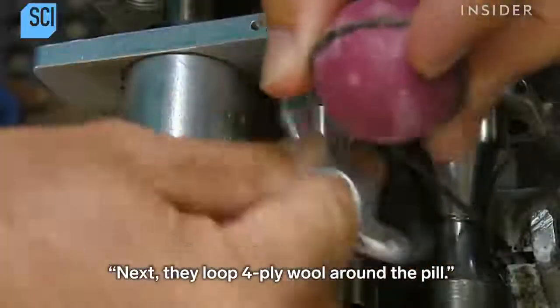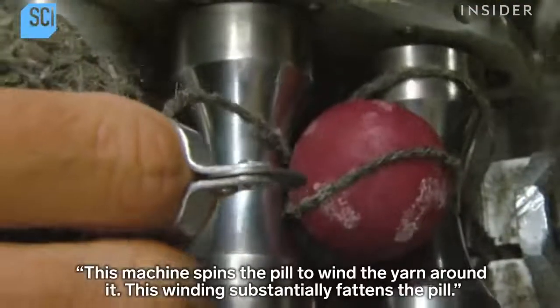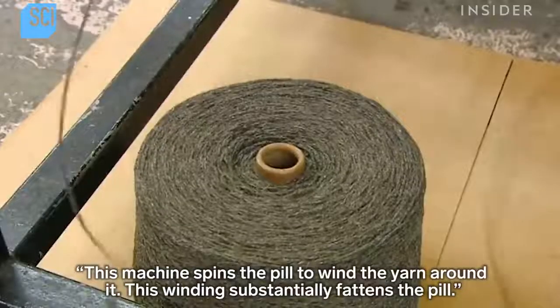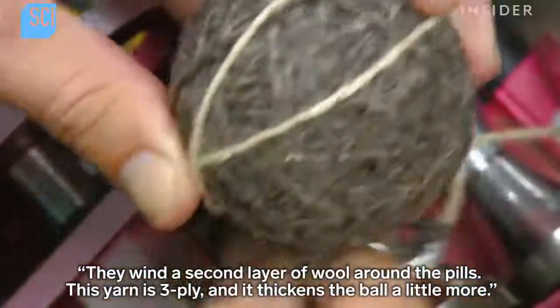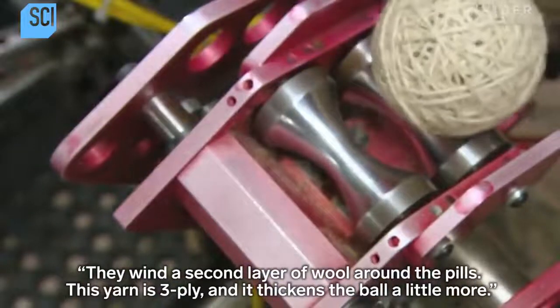Next, they loop four-ply wool around the pill. This machine spins the pill to wind the yarn around it, and this winding substantially fattens the pill. They then wind a second layer of wool around the pills — this yarn is three-ply and it thickens the ball a little more.